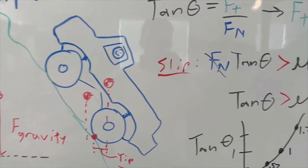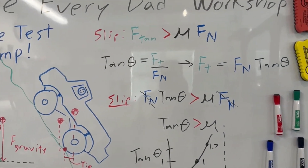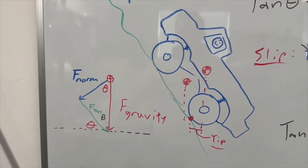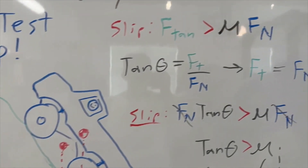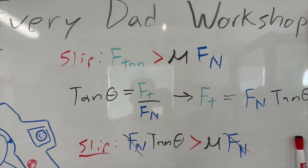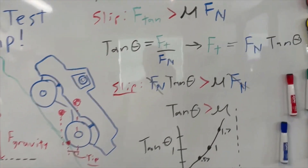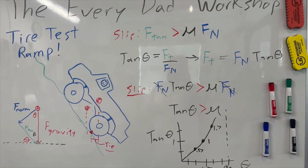Slip occurs when the tangential force needed to hold your truck on the ramp is greater than the force of friction, which is a function of the coefficient of friction mu times the normal force. Some of you may not want to get into the trigonometry, but if you do, you can pause right here and take a look at what I've drawn.